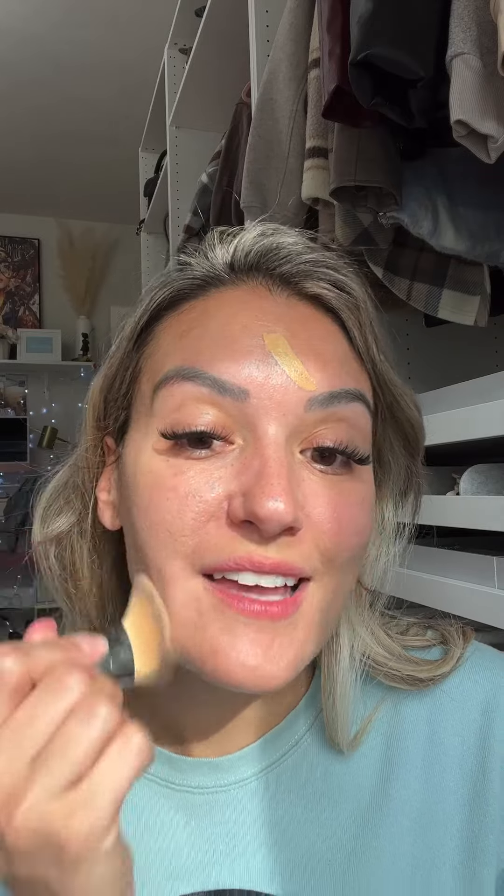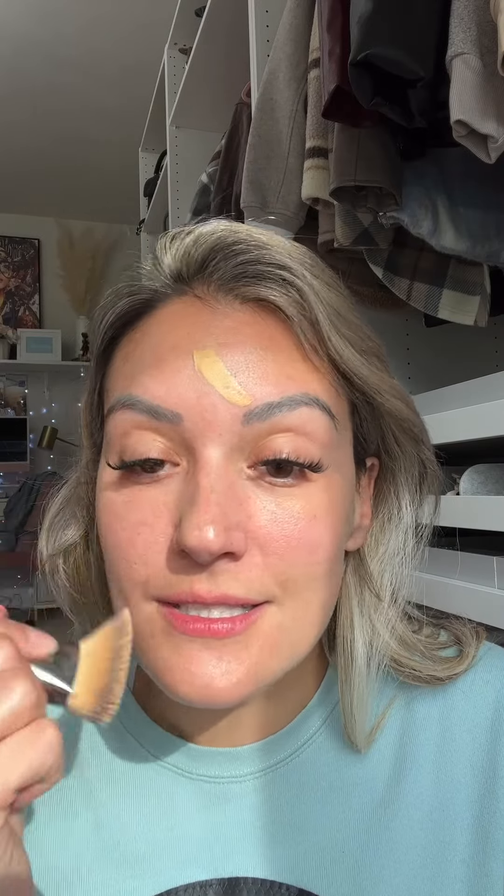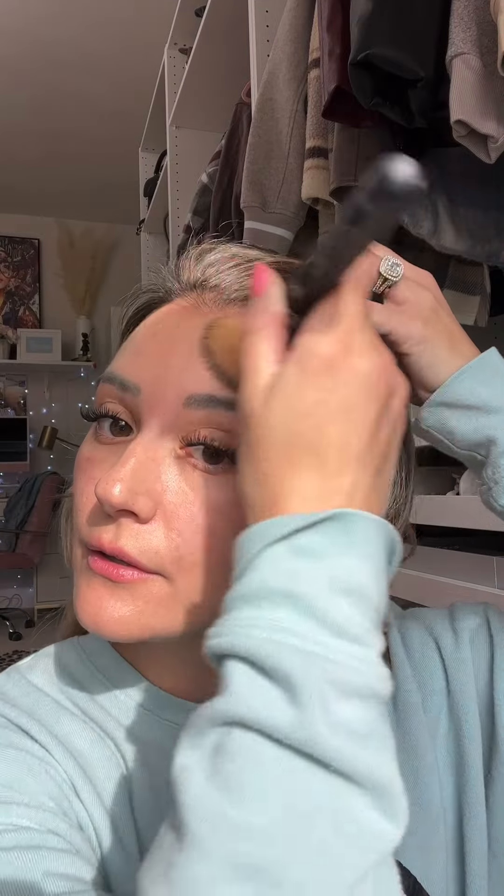This tinted moisturizer has a thicker consistency but it goes on nice. You know how sometimes things are too thick and you can't distribute it on your skin? This isn't like that. Okay, right now we're doing the concealer.